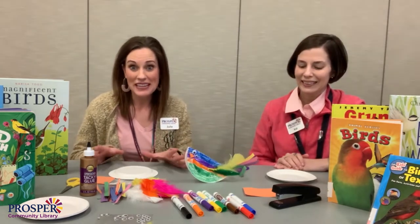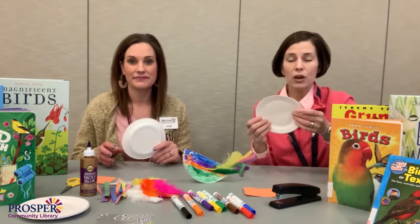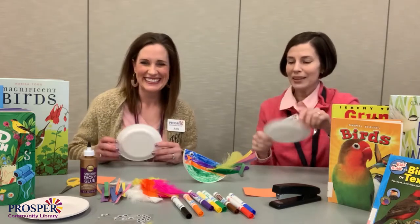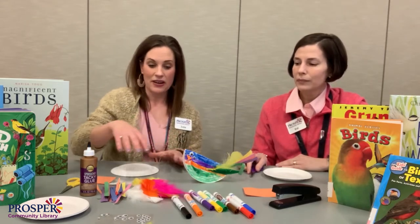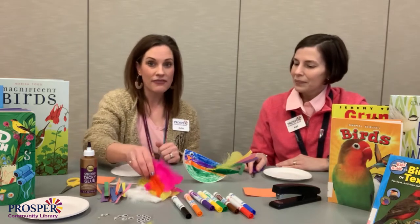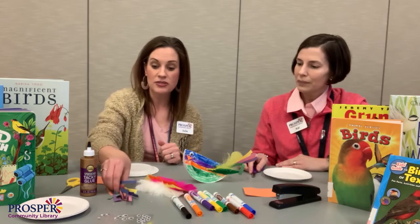So here's what you'll need. You're going to need a small paper plate. You could make a large bird if you'd like, if that's all you have at home — there are all different sizes. And your favorite color marker, or several colors if you wanted to be a colorful bird. We have feathers that we're going to use, but if you don't have feathers, you can cut up strips of paper.